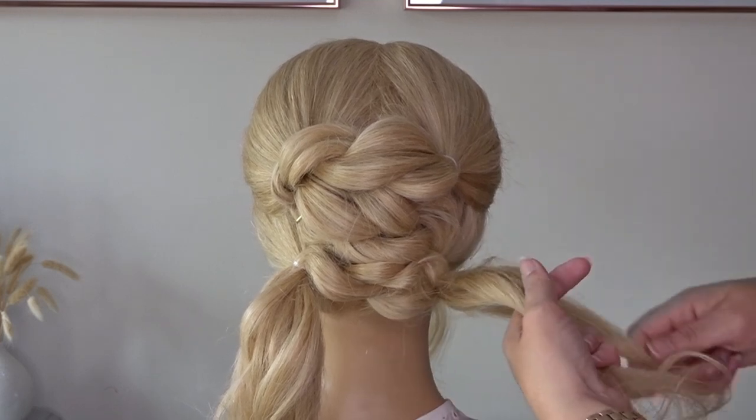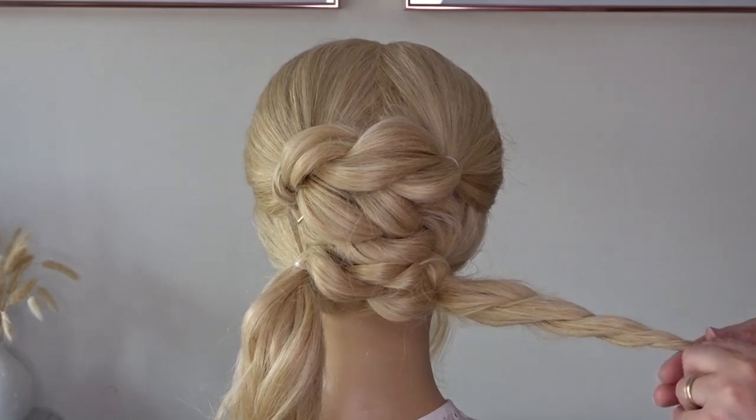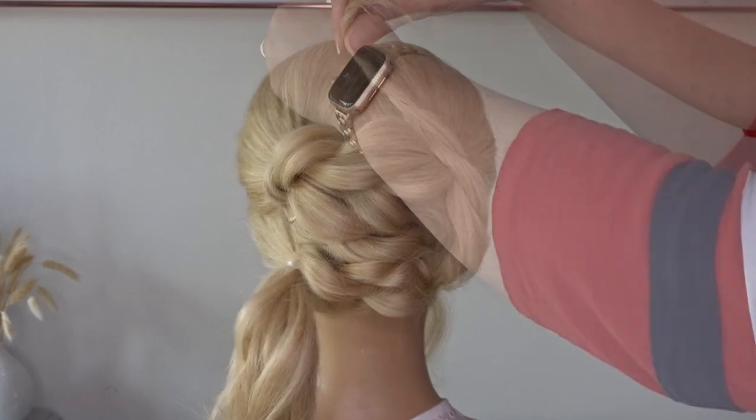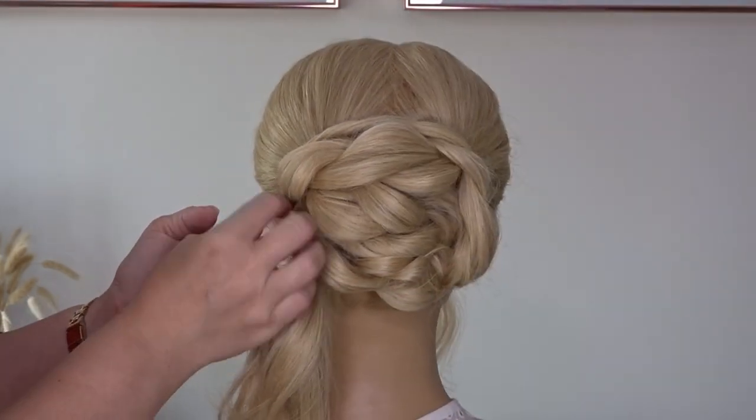Now taking that ponytail on the right hand side, we're going to divide it in half and do another twist. And we're going to bring this all the way up and secure it on the right hand side of the head, then bring the ends over to the left hand side and secure it there also.